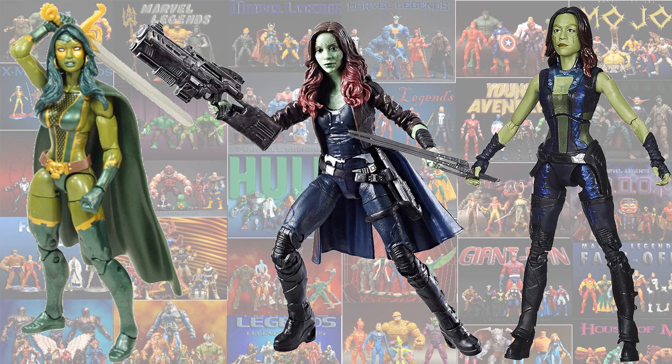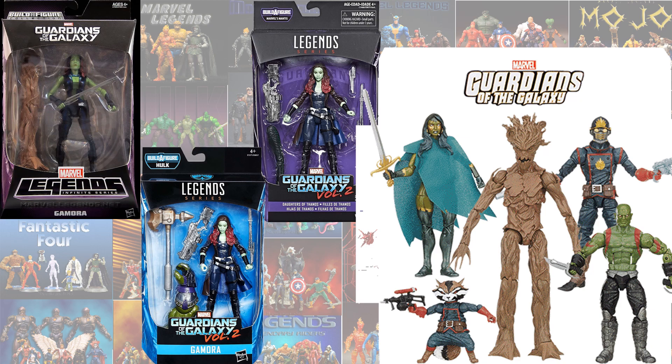Here's all three of the Gamoras that they've made so far, shown loose so you can compare them all. And here they all are in package.